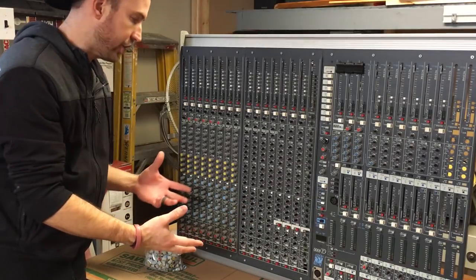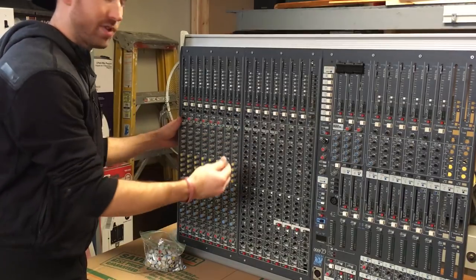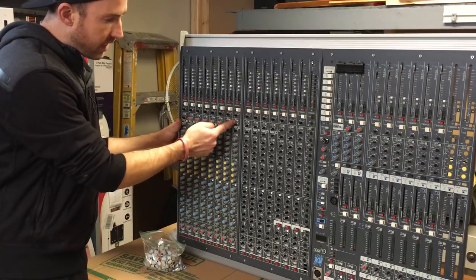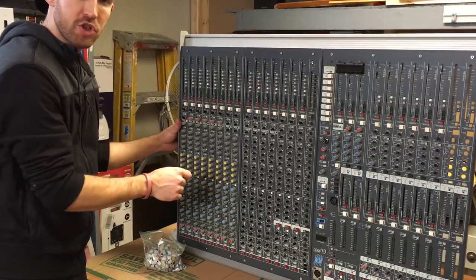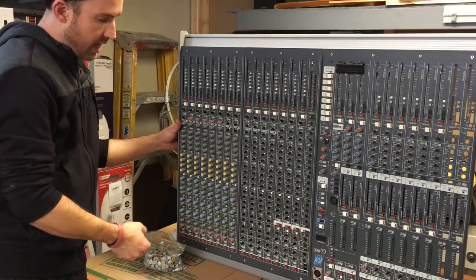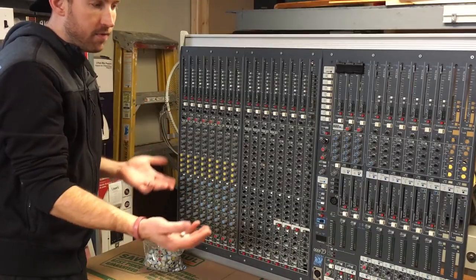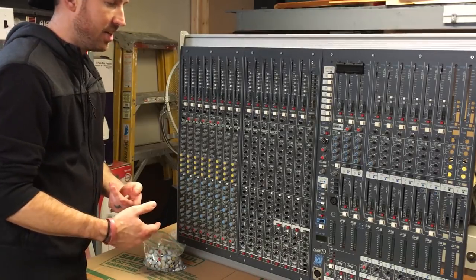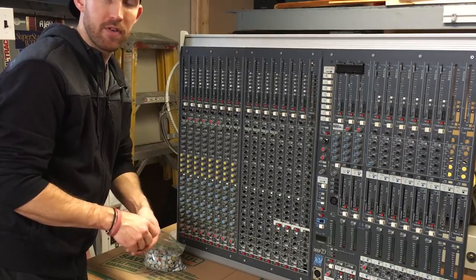Before I can get into recapping every channel, I have to pull off each one of these caps — some are really stuck — and take off all the nuts on all the Alps pots. There are three screws per channel holding the big master fader, plus the little buttons. Once I pull out the rest of these 16 channels I'll be ready to order about a thousand capacitors and fix the electronics to bring this console up to the 21st century.